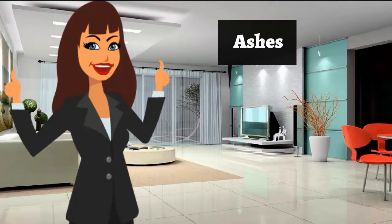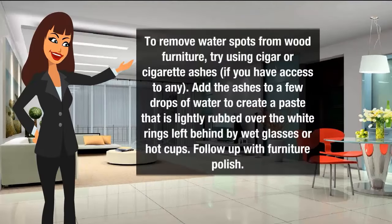Ashes for water spots. To remove water spots from wood furniture, try using cigar or cigarette ashes if you have access to any. Add the ashes to a few drops of water to create a paste that is lightly rubbed over the ring left behind by wet glasses or hot cups. Follow up with furniture polish.